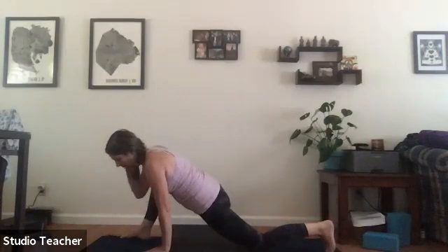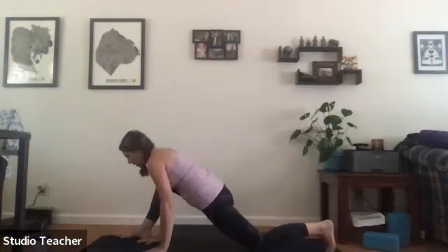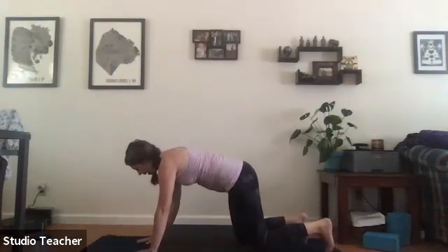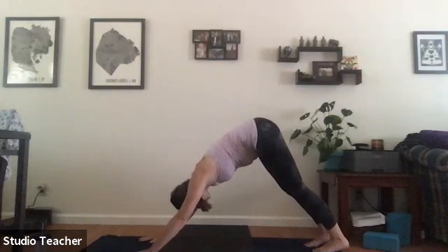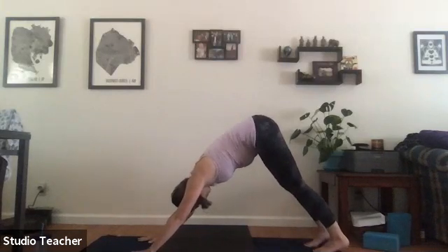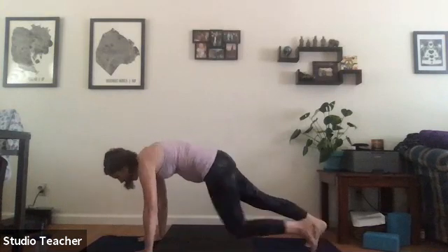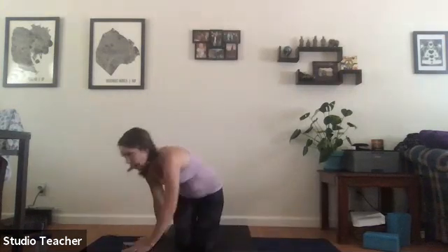If you've taken flight, come back — hands underneath the shoulders, slide the right leg back to meet the left leg, exhale downward facing dog. If you'd like an extra vinyasa, inhale roll forward and drop through chaturanga, otherwise remain in downward facing dog.